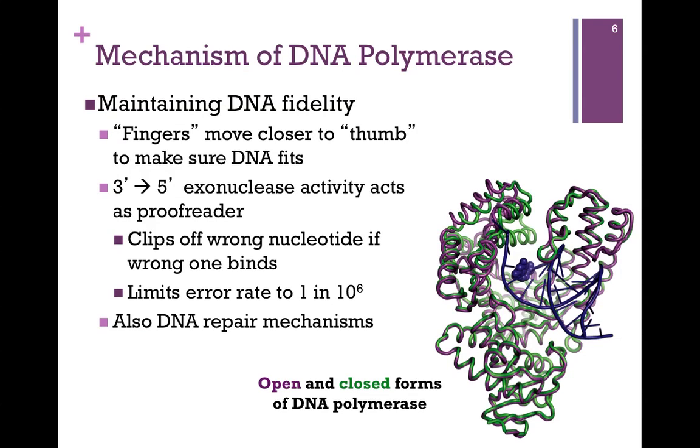So how does DNA polymerase make sure it's incorporating the right nucleotide? This is where the fingers and the thumb come into play. In the ribbon diagram, in purple we have the open form of DNA polymerase. As it binds the DNA template and as the nucleotide comes in, the fingers and the thumb close together — illustrated in green — forming the closed form. If the nucleotide is the proper fit, meaning the complementary base pairing is appropriate, it ensures that's the right nucleotide and goes on to add the next one.